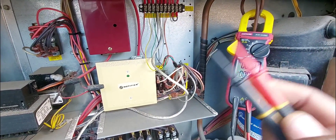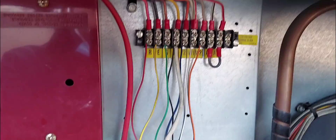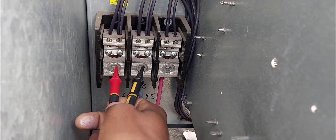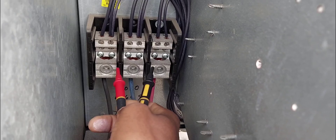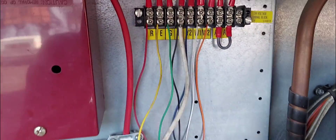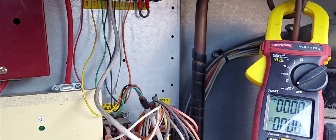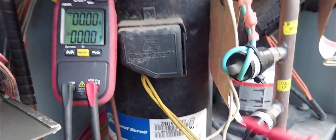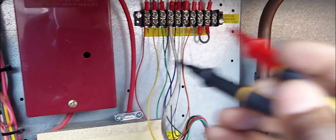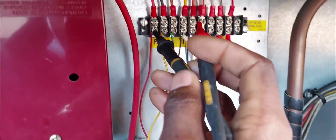The next thing I want to do is check for low voltage, or control voltage, or 24-volt power. This is what goes to your thermostat and what controls and tells the system to turn on, whether cooling or heating. This is a cooling and heating system, but we're looking at the heating furnace right now. We're going to check right here — we've got the R, which is the 24-volt hot.